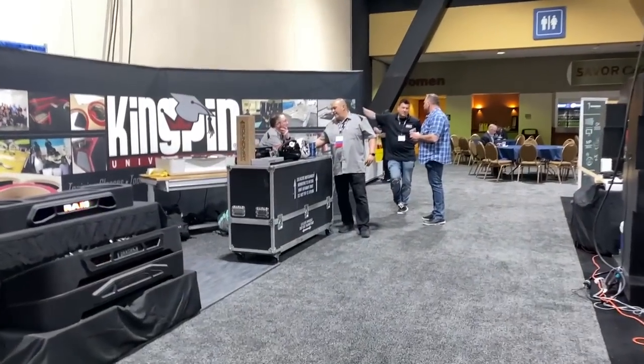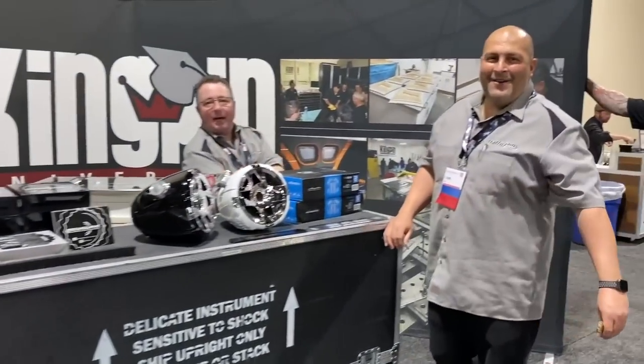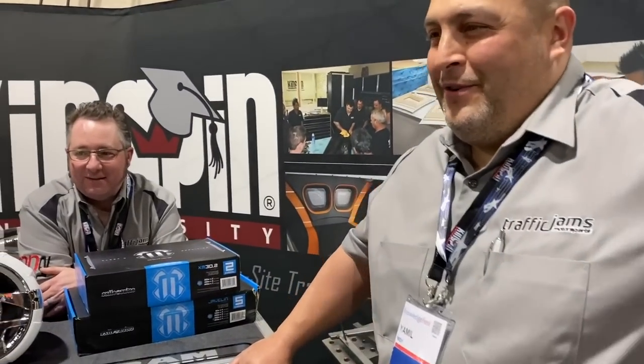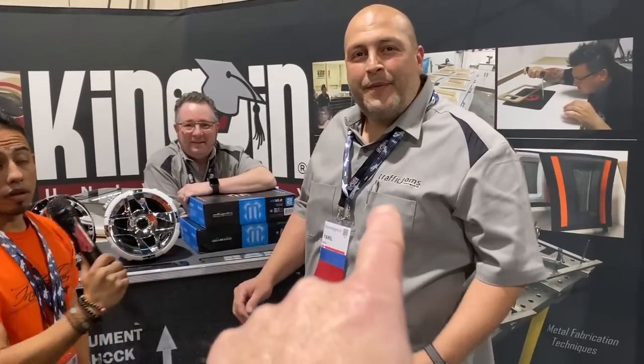First up is going to be Kingpin University. Hey guys, how's it going? So what's going on? Just enjoying the first day — they just opened up the show floor. For people that don't know you, who are you and where are you located? My name is Jamil Whitty, I'm with Traffic Jams Motorsports. This is Michael Bischoff, known as Biscuit. We're from Atlanta, Georgia — came all the way from the east coast. So what are you here to show?